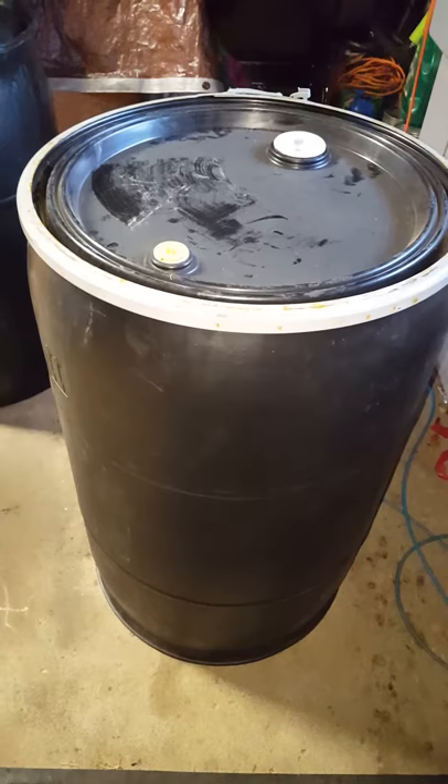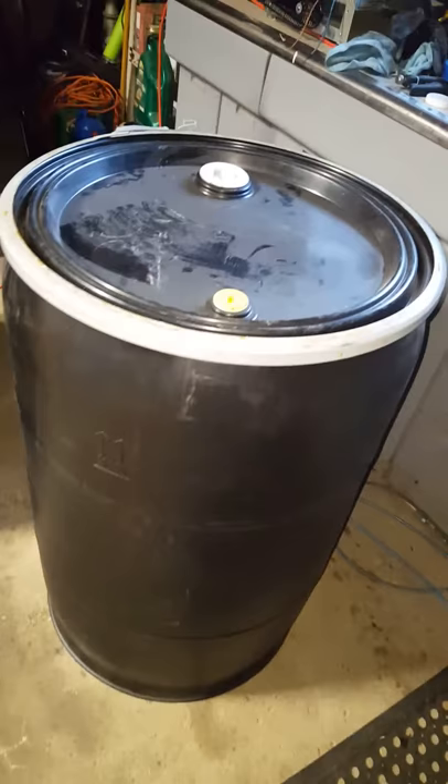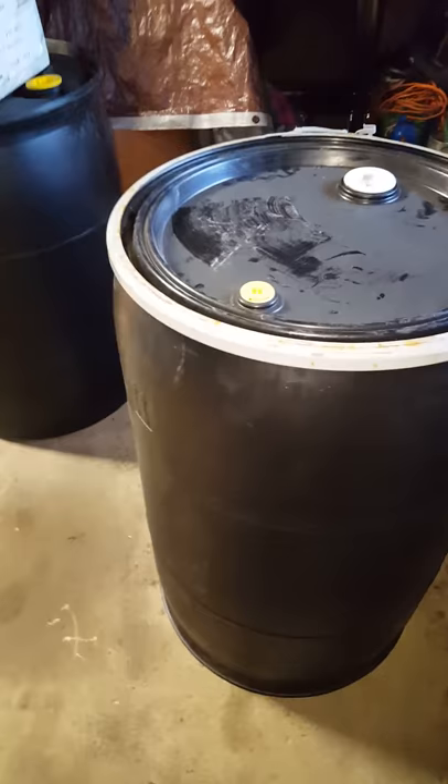Today I'm going to make a powder coating booth out of a 55-gallon plastic drum that I got from my neighbor who sells soap. I've got three of them actually — there's one, and a 50-pound box of powder right there.